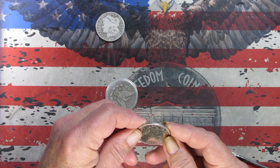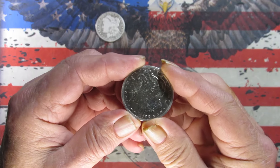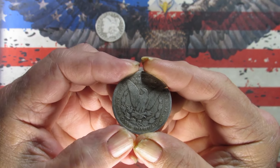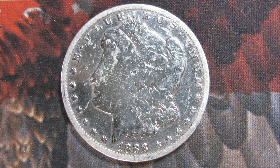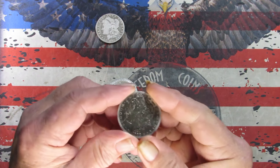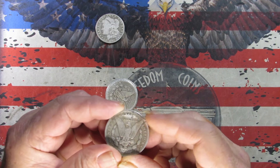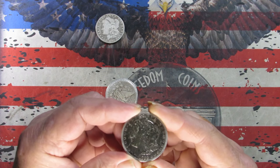Coin number two — definitely looks cleaned. Got an 1888, and it is a New Orleans mint. One more look at the coin: definitely has been cleaned on the front, a little bit of damage on the rear also. I would say this isn't in a Good grade besides the cleaning.